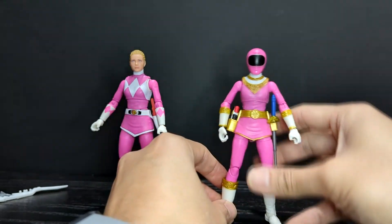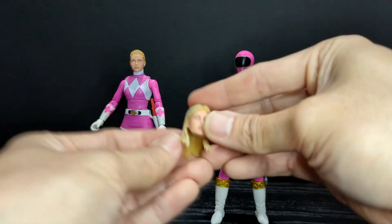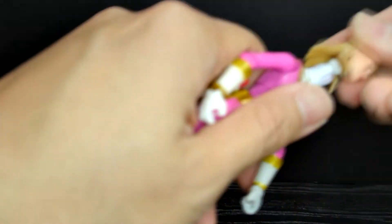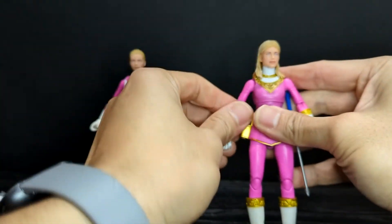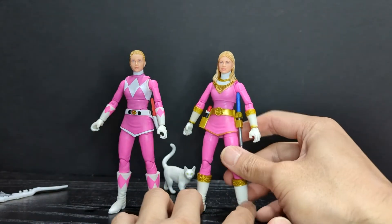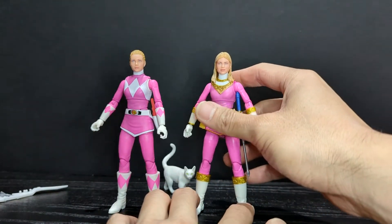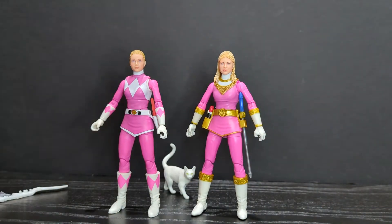She also comes with another head sculpt — the long hair version, which I feel is more associated with Zeo since her hair was definitely longer in that series. I'm not sure why it was packed on the other side, but you can display them any way you want. I prefer to display the long hair flowing with the Zeo figure and the ponytail with the MMPR version.